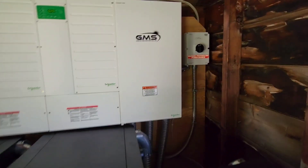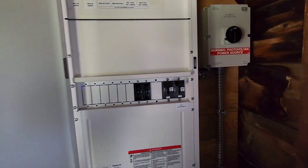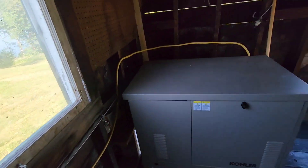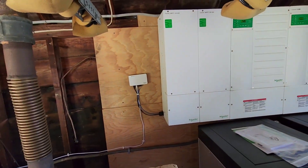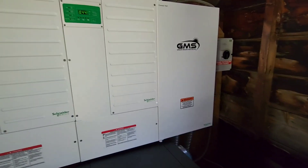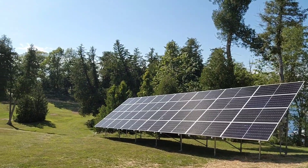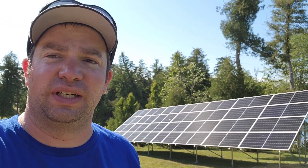Finished product. The solar disconnect over there. Converter disconnects, charge controller disconnects, bypass. Generator over there. It gets kind of warm in here — they're going to ventilate a little bit. And we have our batteries. Insight home — that's connected via Wi-Fi. Everything is working as it should. We are all done with this one. I'm super happy with the way it came out. Thanks for watching, and I'll catch you on the next one.